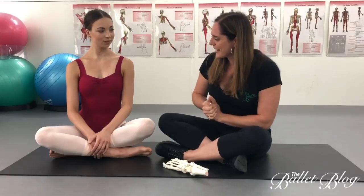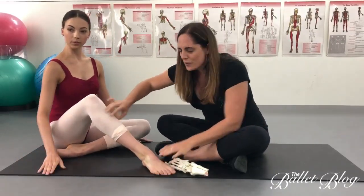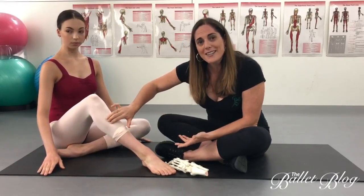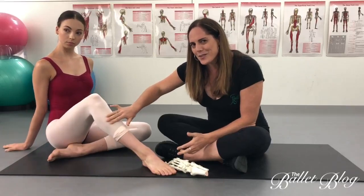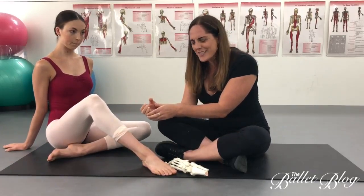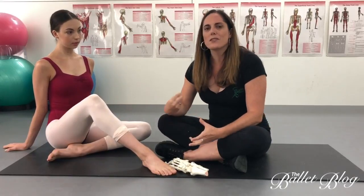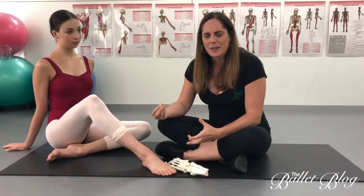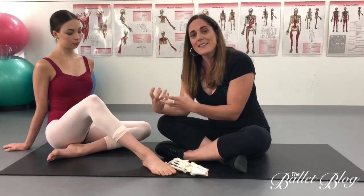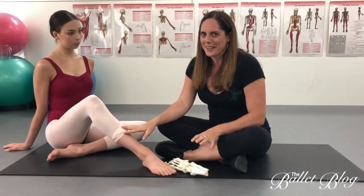The first one is anterior compartment syndrome. So if Sarah puts her leg up — at the front of your shin you have your shin bone here, then you've got this muscle on the outside, your tibialis anterior. That's a really interesting muscle because it has quite a thick sheath of fascia that sits around it. What happens is if this muscle swells for whatever reason — whether it's due to overwork or increased blood flow — it can get a little bit swollen and takes up more space than there is, creating a lot of pressure inside, which is very uncomfortable.